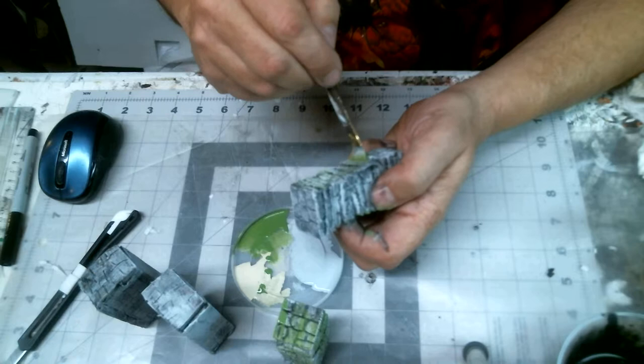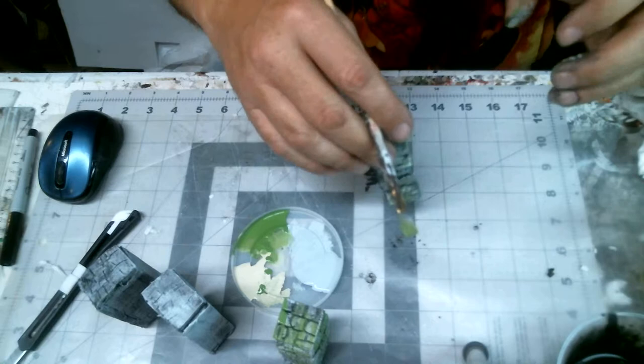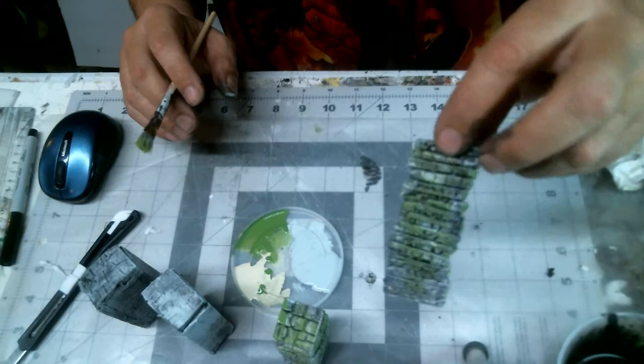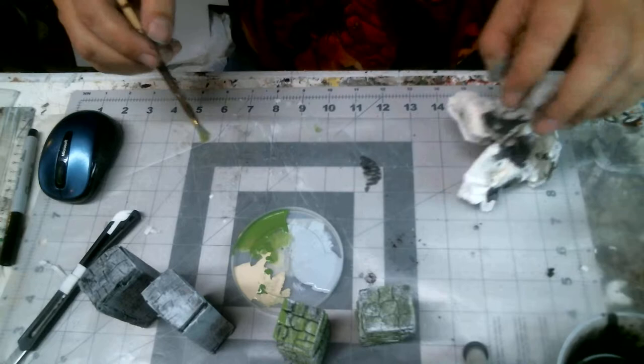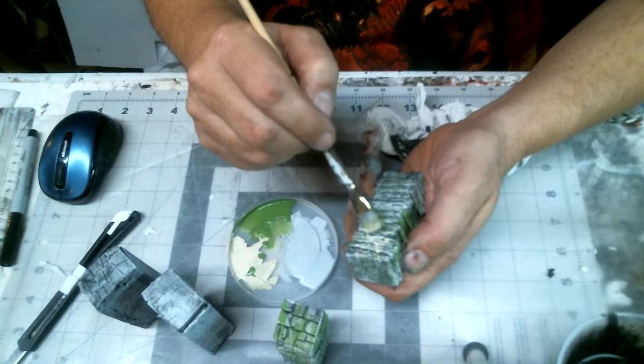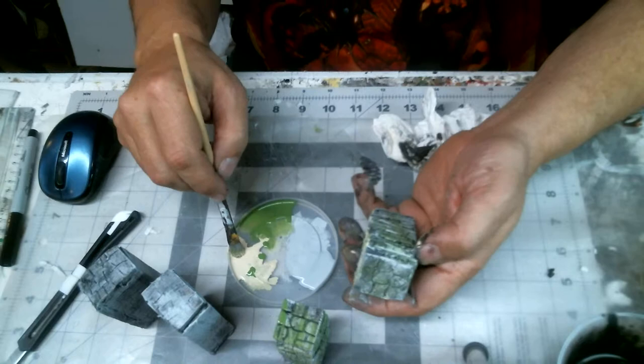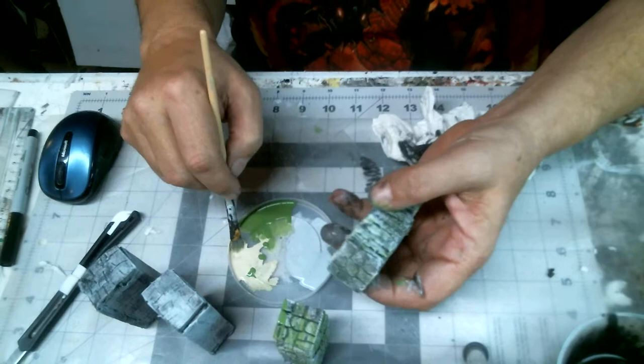I'm going for the old ruins look here. I play a lot of Diablo 3 and some Skyrim, and I mostly play for inspiration. They gave me inspiration — I love the look of old stone and stuff, especially in Skyrim. Now I've got the desert tan sand and I'm just going to barely blot it on there. I don't care if it blends in with the green or not. We're going to give this a wash and it's going to mute the color.